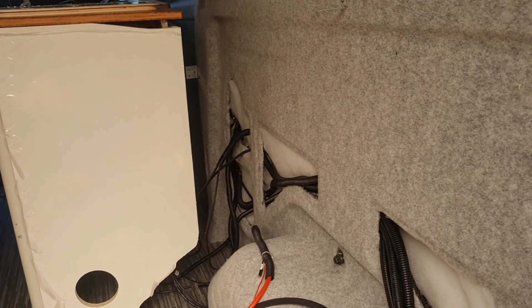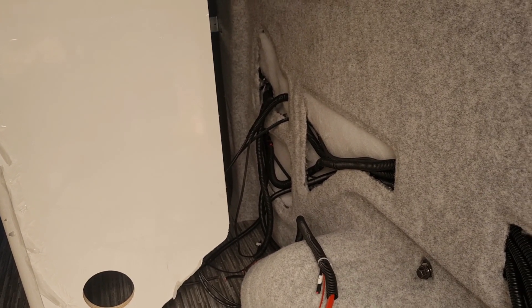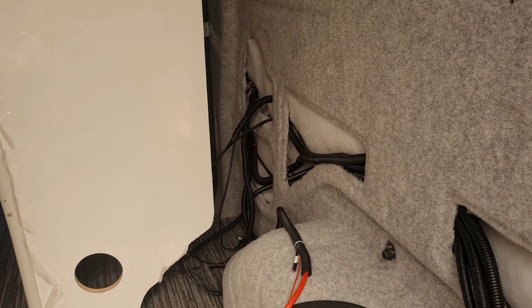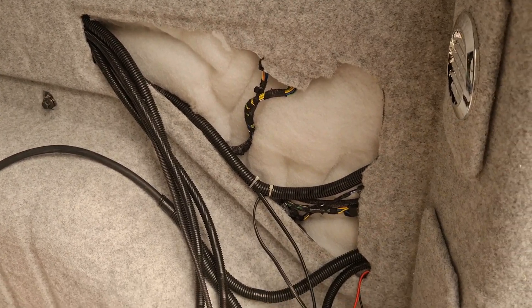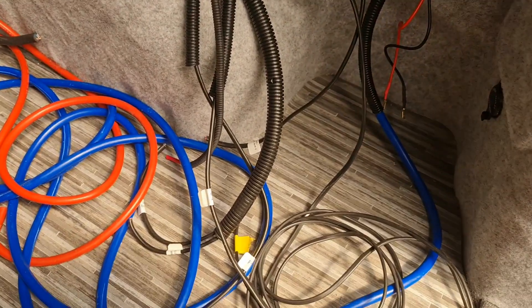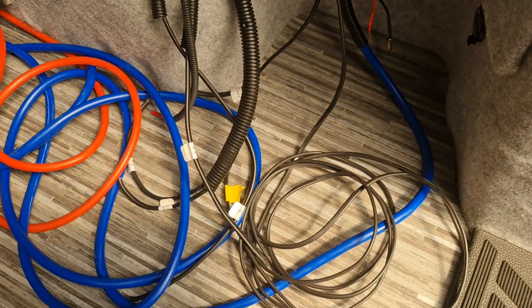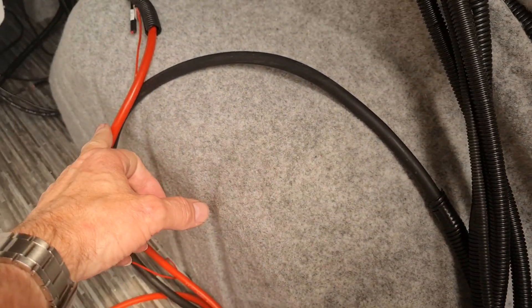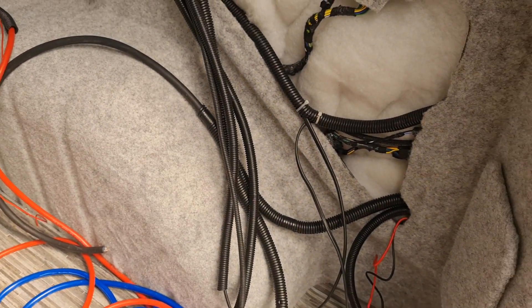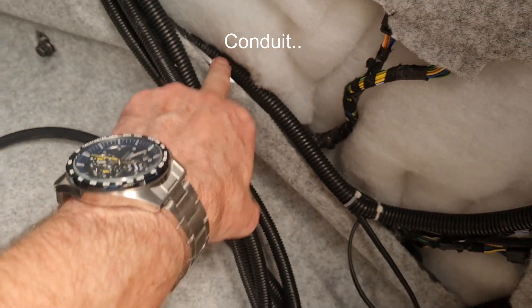It looks a bit messy in here at the moment, but these wires are all coming from various fitments: the reading lights, the awning light, auxiliary feeds, charging ports, the fridge down there, and the water pump. What I'm trying to do is make sure every piece of wire coming through the vehicle has conduit on it. The blue one is the mains power lead coming in, the black one is the solar panel wire coming in, and this one is the feed from the CTEK — so everything is fitted out with coax to protect it. These panels are really sharp, so you definitely need to use coax.